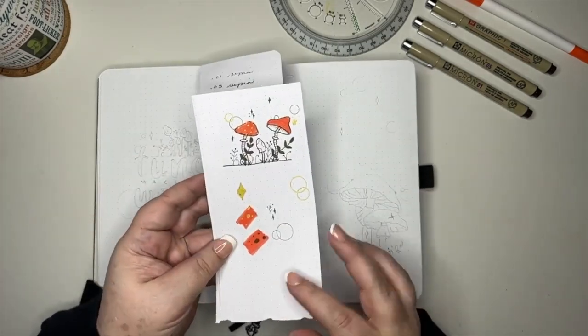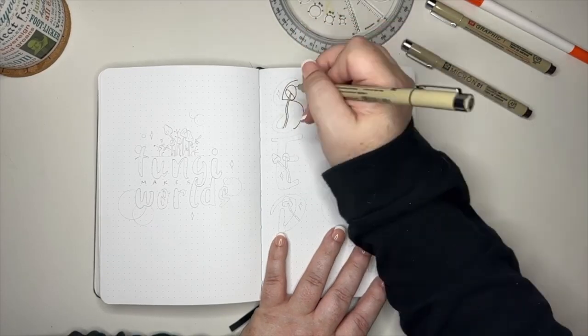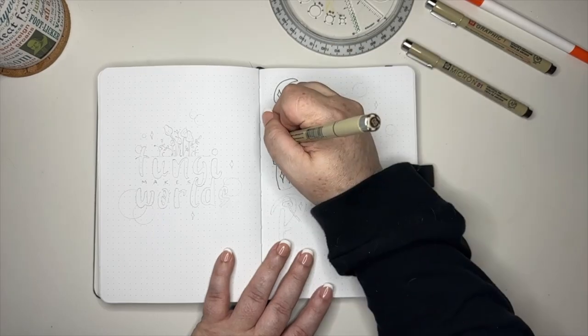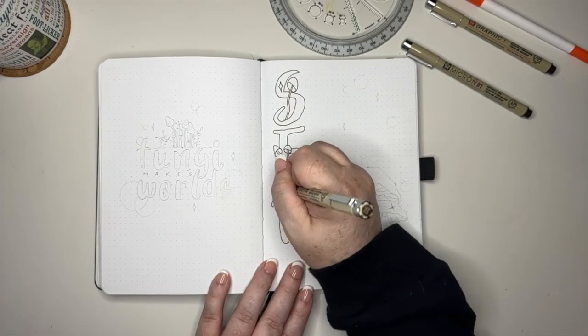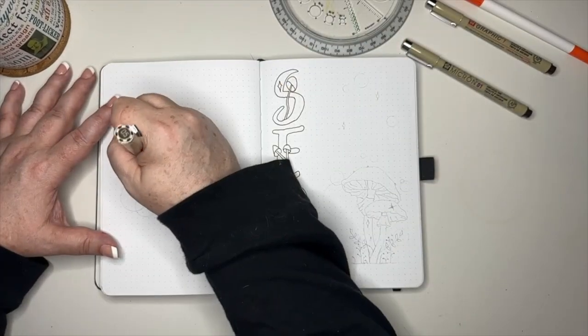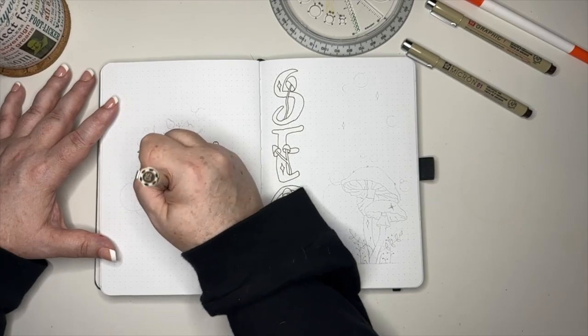We came up with using this basic orange color, which is an Ohuhu marker — Ohuhu 152. Later on I also add Ohuhu 103 because we needed a little softer color. For all of my line work in this video I also went a little bit softer, using sepia-toned Pigma Microns — so they are brown instead of black.